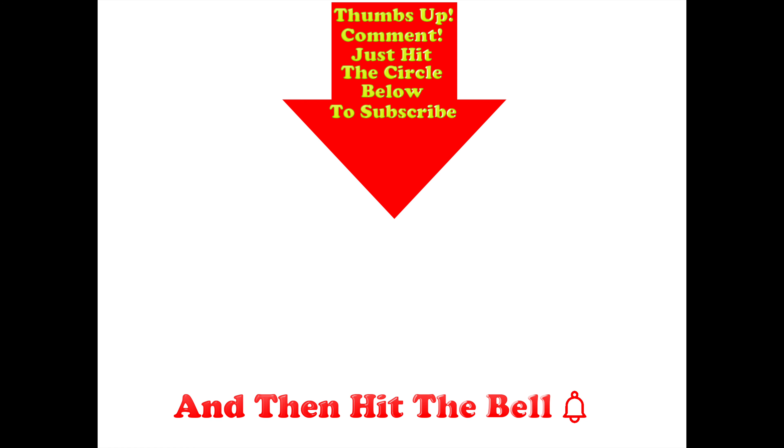That 4S setup is going to be a third video on this car, and if that's caught your interest don't forget to subscribe — I think it's going to be quite an interesting drive. Thumbs up if you liked this video, post any comments in the section below, hit the circle to subscribe, and don't forget to hit the bell.